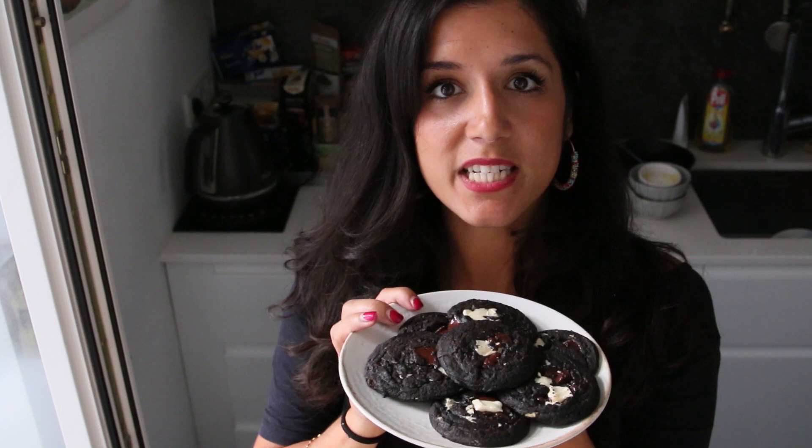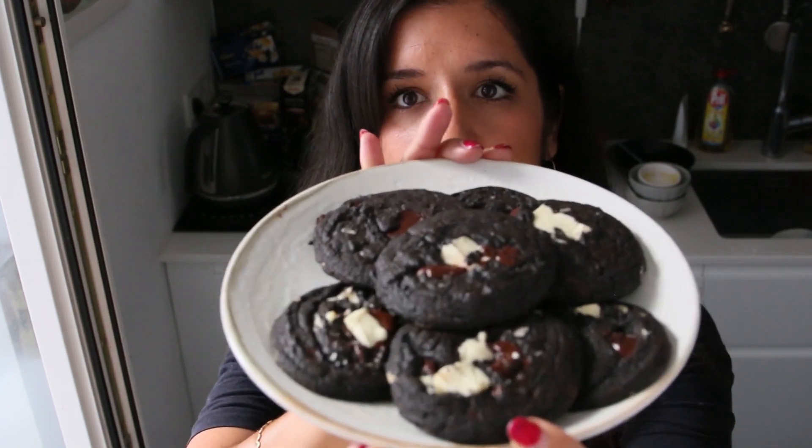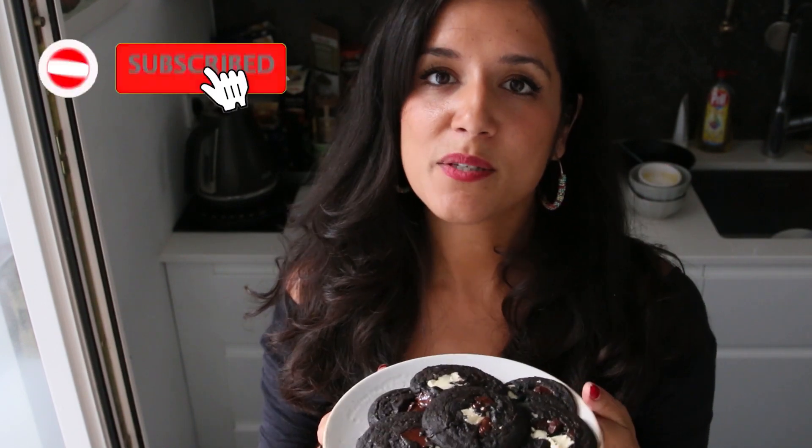Thank you for watching my video. I hope you enjoyed it and here are the amazing final triple chocolate chip cookies. So good — I just had two. So good, so gooey, chocolatey heaven. Subscribe if you like this video and tune in next Sunday for another recipe. Leave me a comment if you have a suggestion for something you'd like me to make and I'll try my best. Have a nice Sunday, bye!